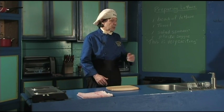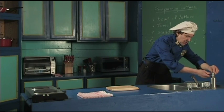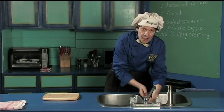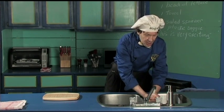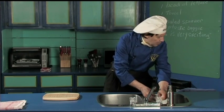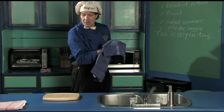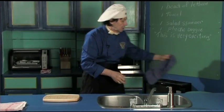Now the first thing we do every time we come in the kitchen is we wash the hands. That's the water — that's not me. Holy tamale, sometimes it makes those noises, you know. Always wipe the hands because you need dry hands so nothing slips in the kitchen.